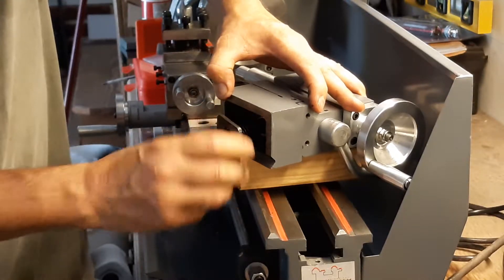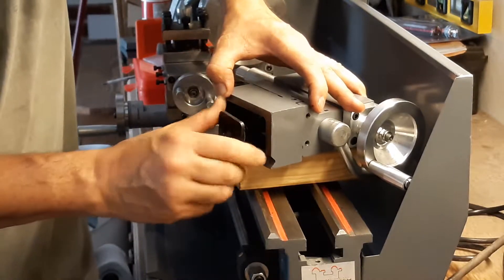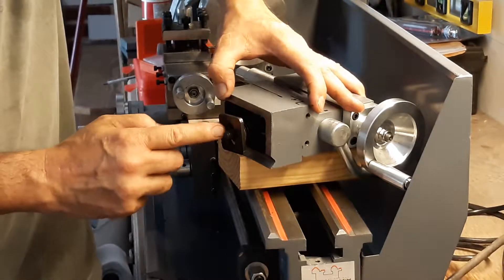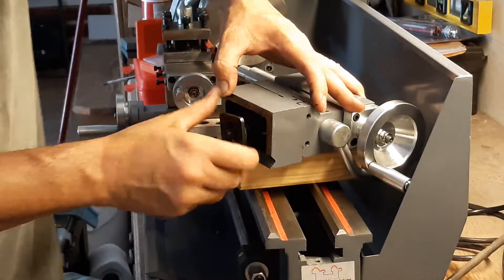Now the nut will go up on top. Before, it was actually on the bottom of this guide plate, and now I can run my threads through about the thickness of the nut — that's what I want.